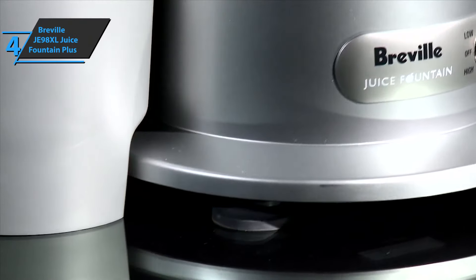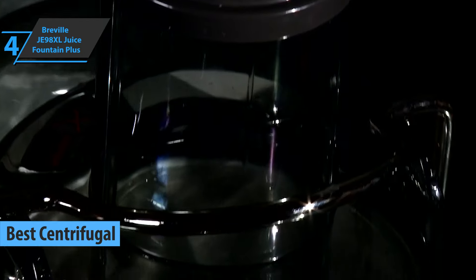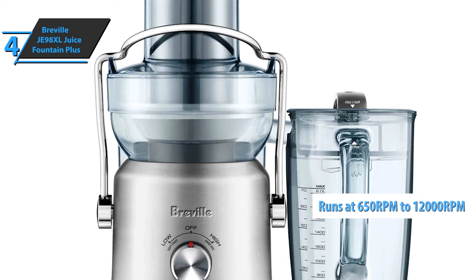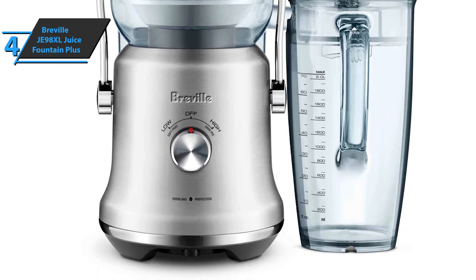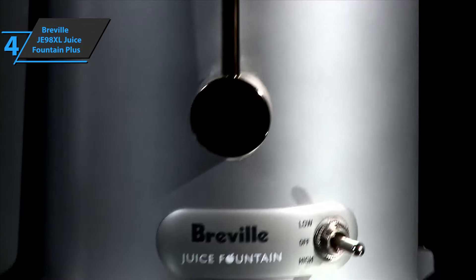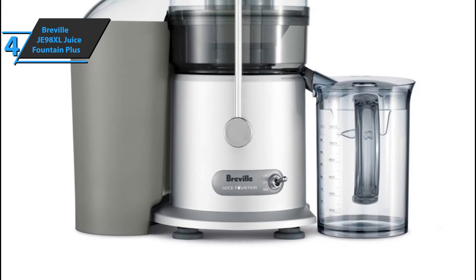The next product on our rundown today is the Breville JE98XL Juice Fountain Plus, which fetches the title of the best centrifugal juicer available on the market in 2021. Not even thick vegetables and rough almonds can disturb the power of the Breville and its roaring 850-watt motor. This centrifugal juicer runs at speeds of 6,500 RPM and even 12,000 RPM. It also utilizes an external pulp ejection system for continuous juicing.